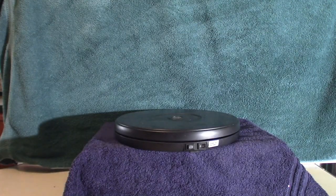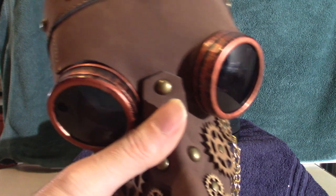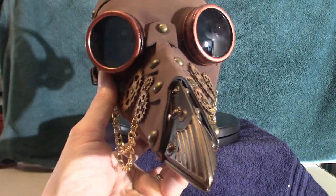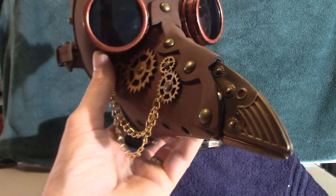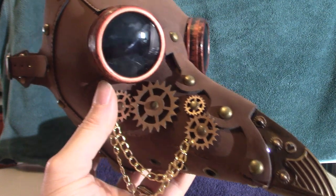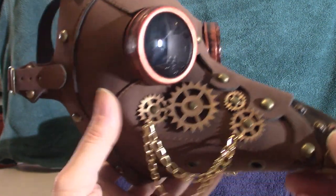The mask in itself is this bad boy. This thing looks cool as hell. I love the color scheme and everything on it — the beak, everything, the gears. Very Steampunk-like.